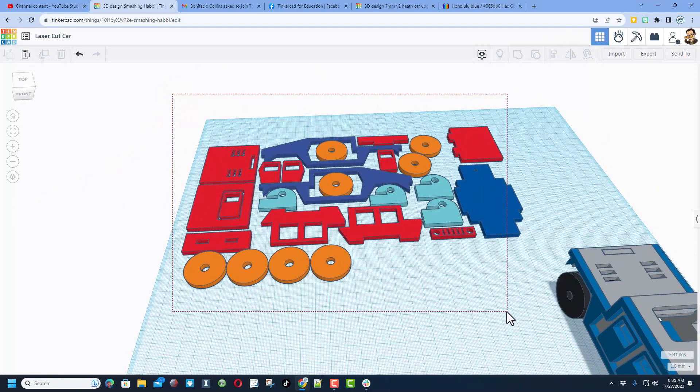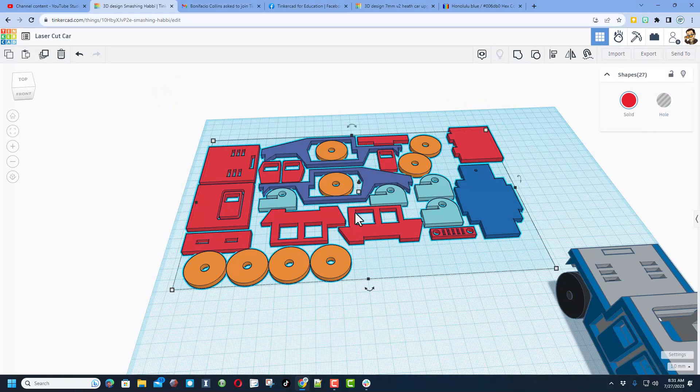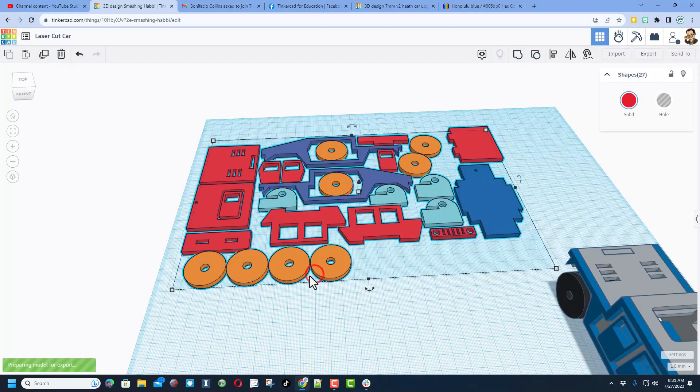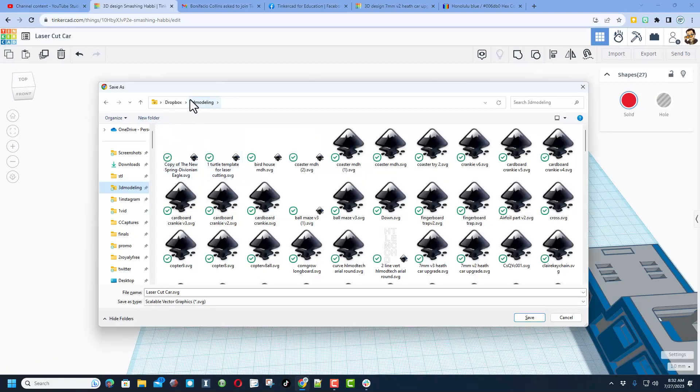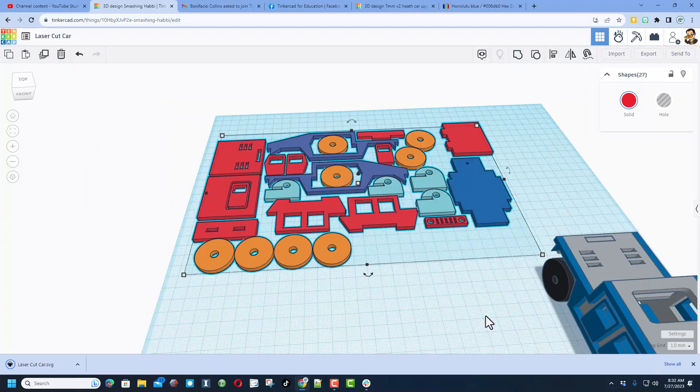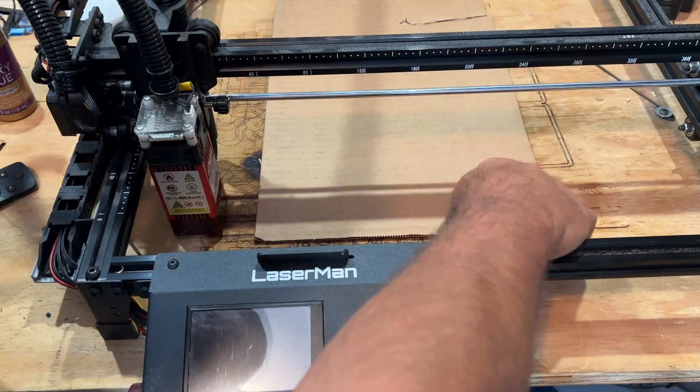Let me show you how to send it to a laser cutter. First I am selecting only the parts, not the car, then I choose Export. Since we're doing a laser cut, we go with SVG. I've got a folder dedicated to my 3D modeling projects, so I simply hit Save, and then let's head out to the laser cutter.